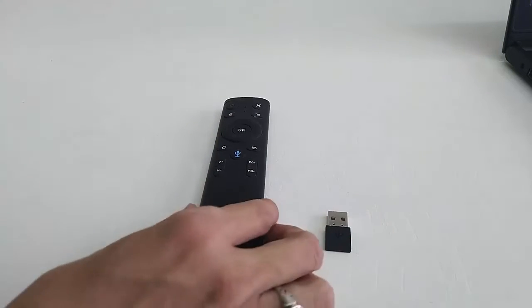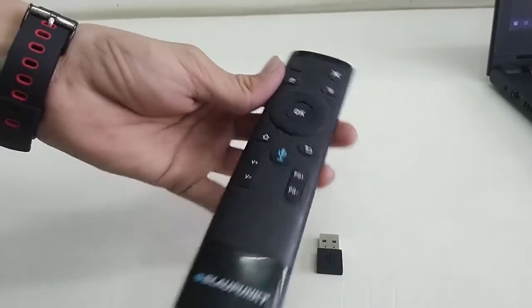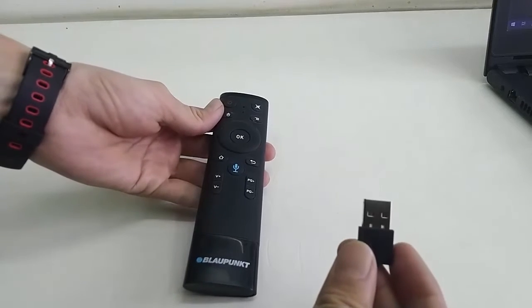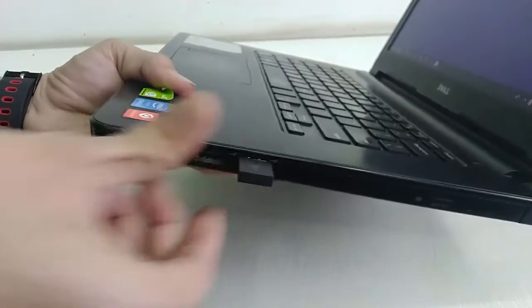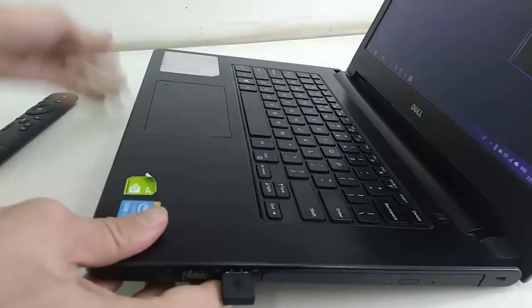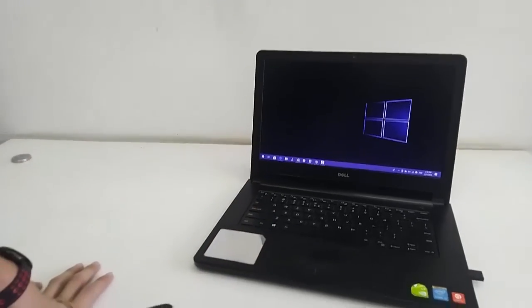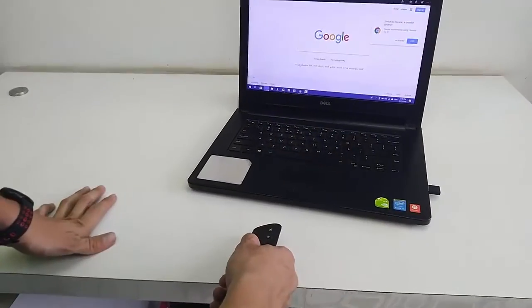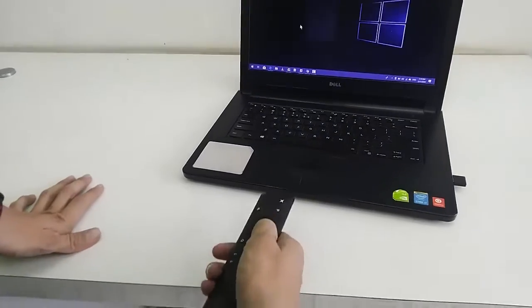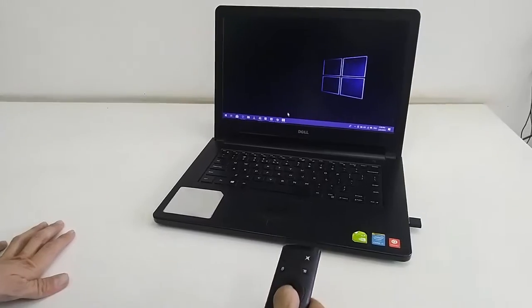I have one receiver and one air mouse remote. First I will test it on my laptop. I'm going to attach the receiver to my laptop — and after this you are good to go. As you can see, it's working fine, so you can use this remote as a mouse.